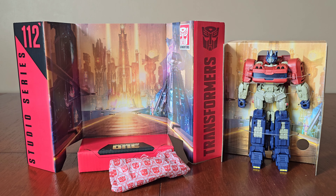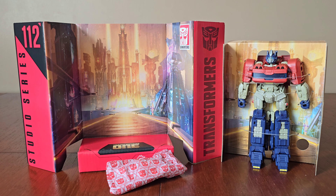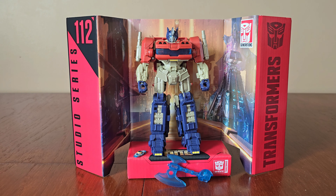Here's everything unpacked — we have Optimus, the detailed backdrop, and a packet of accessories. Here we have Optimus all unpacked and displayed on the detailed backdrop.